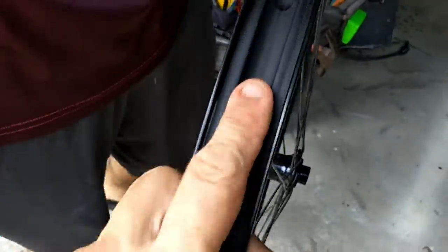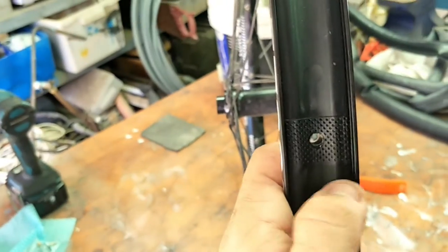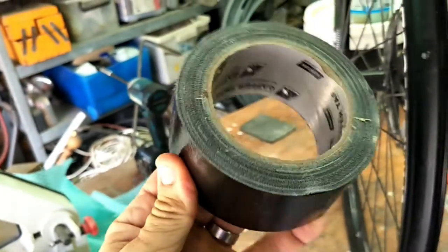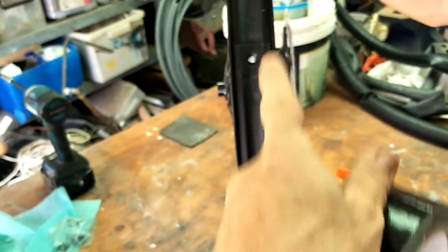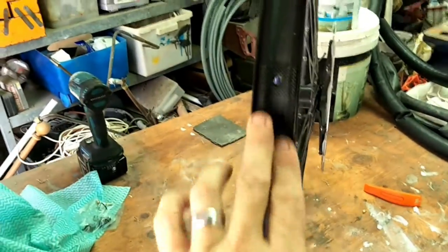Now we want to focus on the rim. This already has a lining on the inside — it's tubeless ready. If it didn't have this lining covering up all the spokes, we would run some Gorilla-type cloth tape — a good quality tape you can tear in any direction — and tape it in nicely. Just make sure it's all clean in there with methylated spirits, then line it inside. But this is already done, so we move on to the next step.